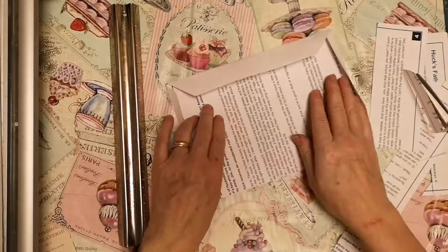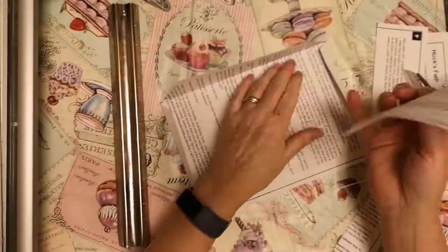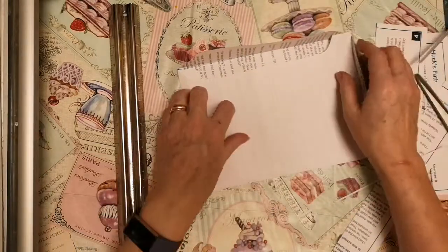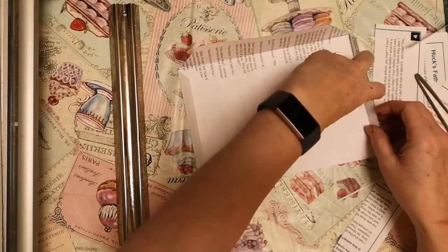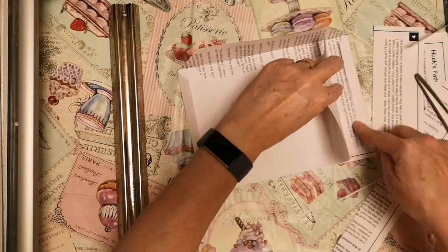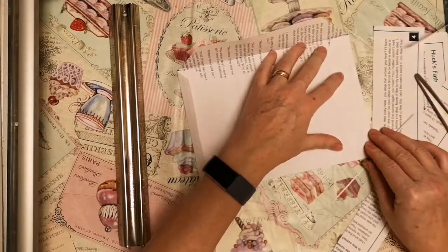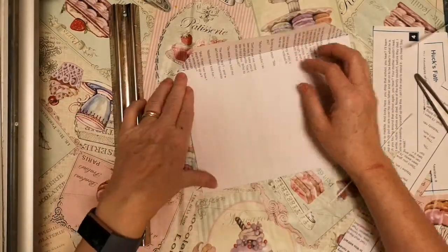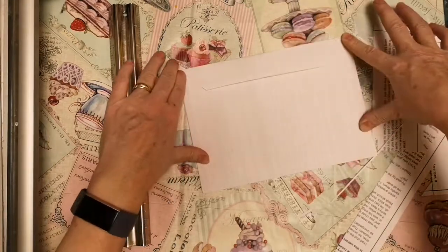When I make the envelope up, what I do is I put all the writing from the piece of scrap paper on the inside. I also fold the flaps in, put some tape under the flap, and then some glue on it and press it down on both sides. So I've got my envelope shape in paper ready to go.